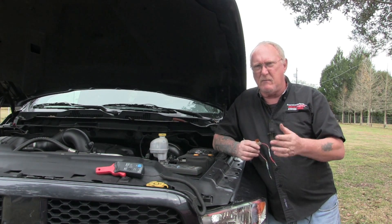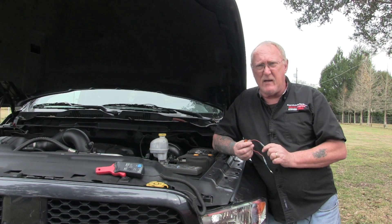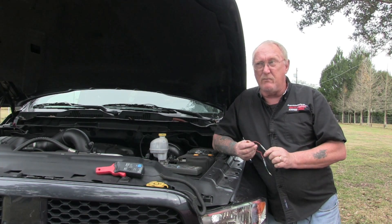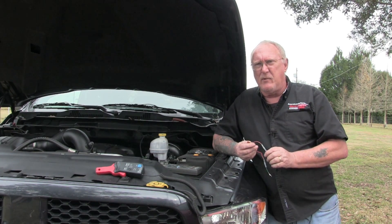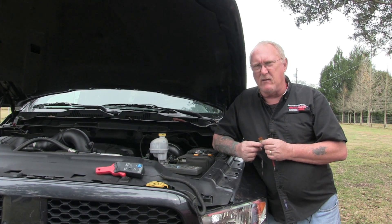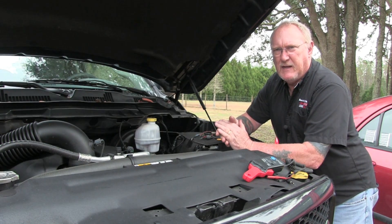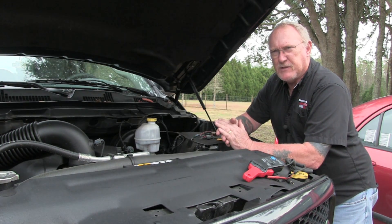Now that we're ready to go, where am I going to place my leads? Current is the same anywhere in the circuit, so pretty much anywhere you want. But I like to do things easy, and the very first place I look is the fuse panel. Let's say for example a vehicle with a no-start.